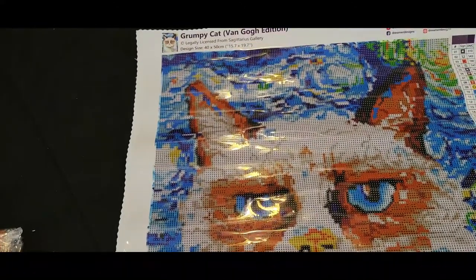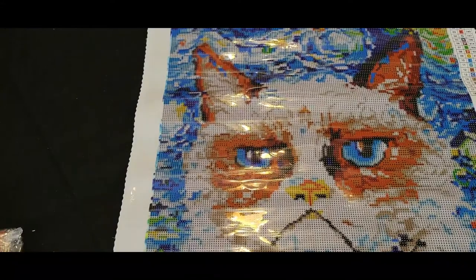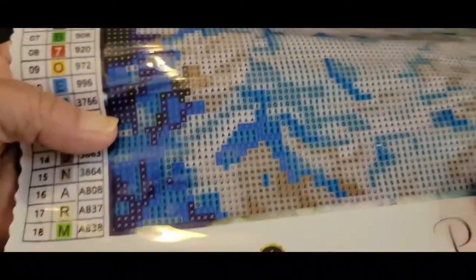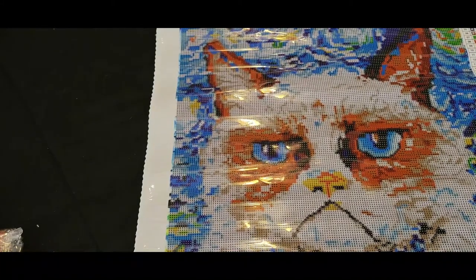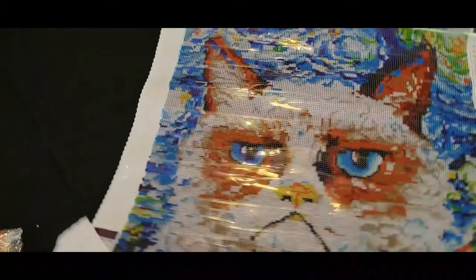I have always always loved Grumpy Cat. I was very sad to hear when he died, so I just knew this was on my wish list and I had to have it. We'll bring it up so we can see the drill field, and that drill field is absolutely gorgeous — it is extremely clear, all those symbols are very easy to read. He is absolutely beautiful. I love those bright blue eyes. It says we have some ABs, so I'm curious to see what our ABs are and where we're going to put those.